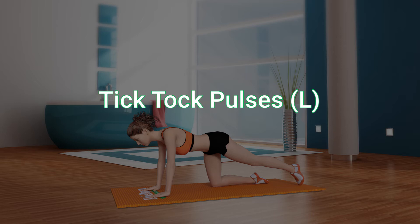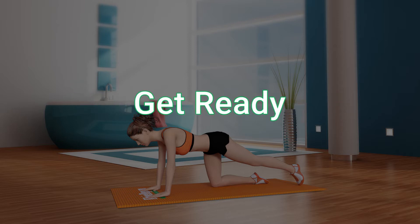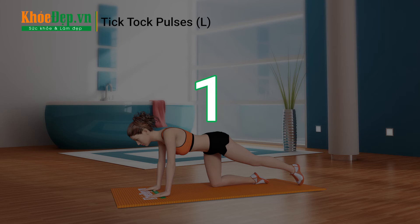Tick-tock pulses, left. 20 repetitions, 3 sets. Get ready. 3, 2, 1, go!